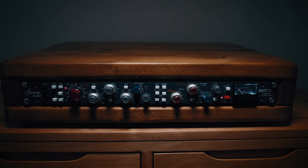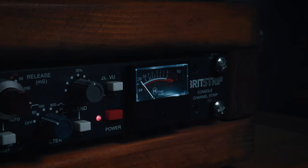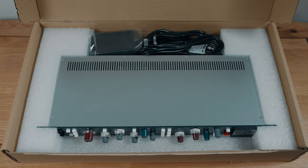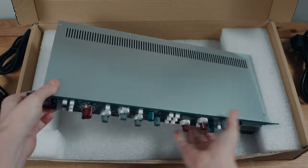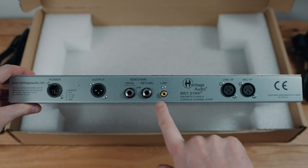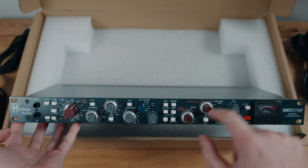The Britstrip doesn't come with this beautiful housing — I got this from a UK seller on Etsy, it's made from solid dark oak and I love it. It comes in a box, and these are designed and made in Madrid. Simple packaging, it's going to be a really simple unboxing, no instructions — you can just look online if you need help. First impressions: it's nice, nicely weighty, feels good in the hands. On the rear you can see power, output, line input and mic input, as well as a side chain send/return.